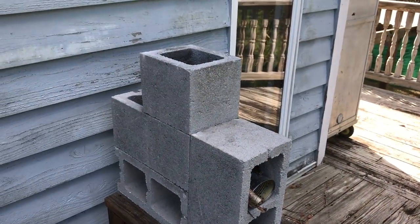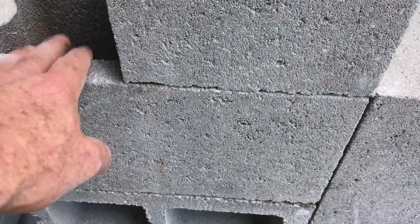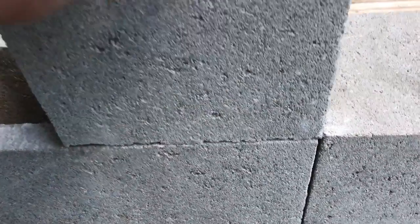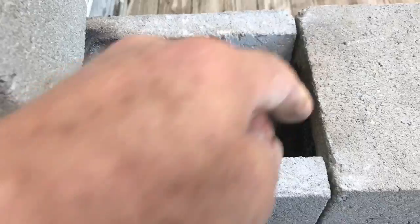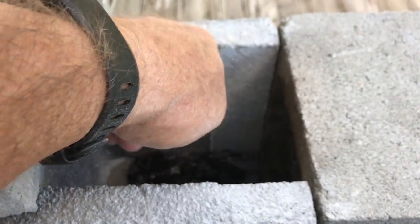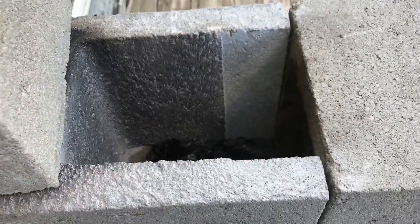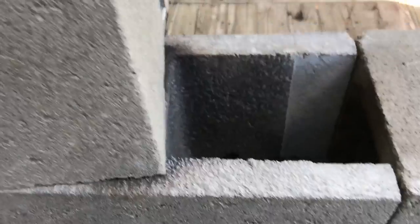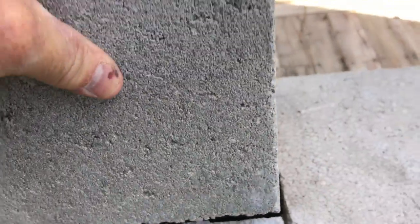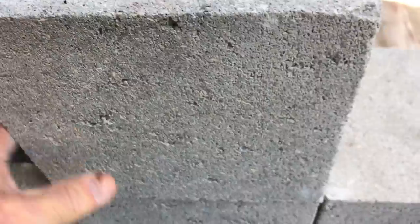I just want to insert this quickly to show a design upgrade. The first time I cut the brick the wrong way — I cut the end off — but what I've done here instead is I've notched out the end. I didn't cut this part off, I just notched it out. That helps me line up my bricks a lot better. And I'm using a half block instead of a full block here; a full block might be more stable.